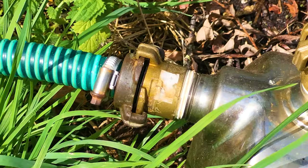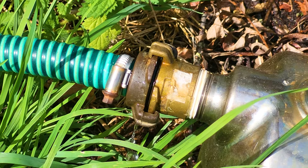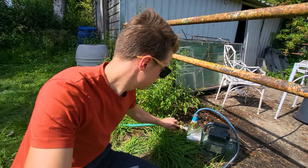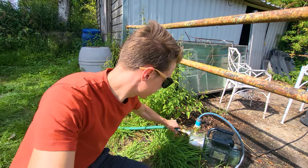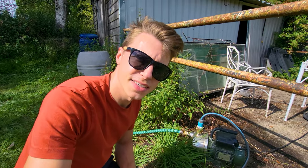Did you guys see that? I think we found our leak. It looks like there's air coming in between these two connectors — it is kind of loose. So maybe we'll try and fix that and see if it works.